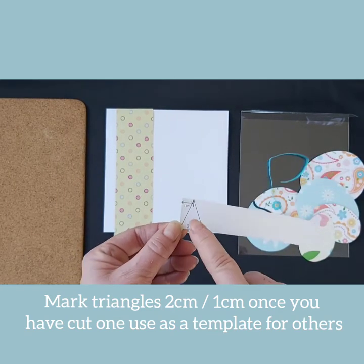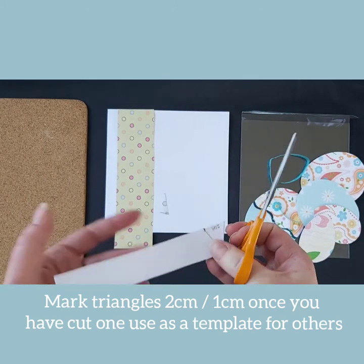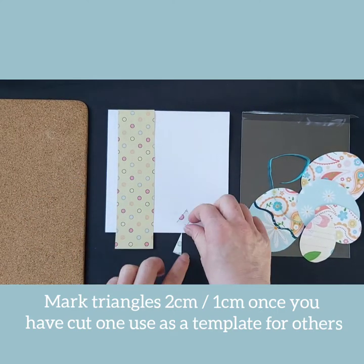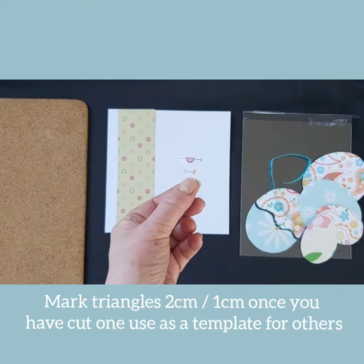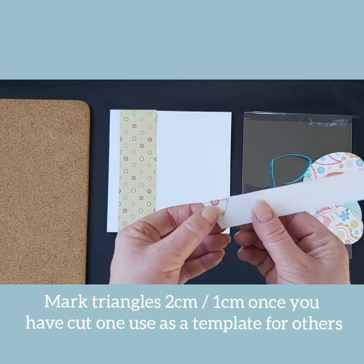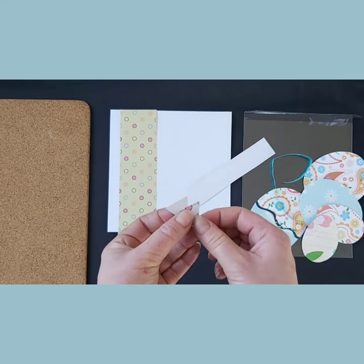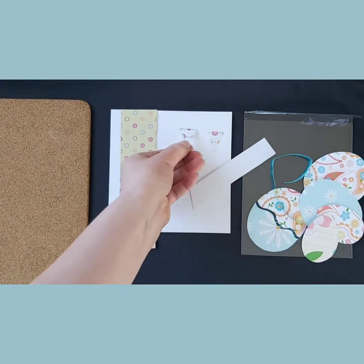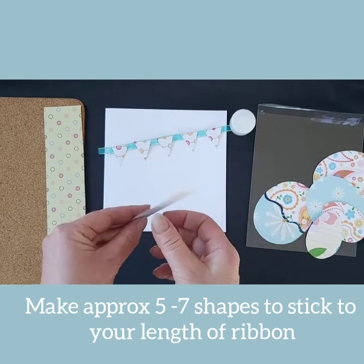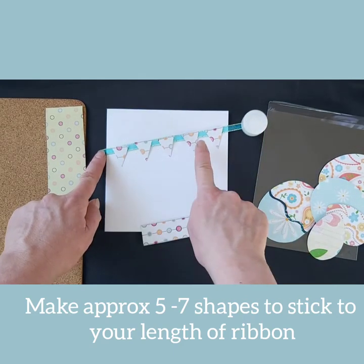Pick up your pen and mark out the triangles you will need for your bunting. Do two centimeters along the bottom and one centimeter in from the side and cut your triangle shape. Once you have this triangle shape, you can then use it on the strip as a template to cut the other triangles. Make approximately five triangles to make a nice strip of bunting.